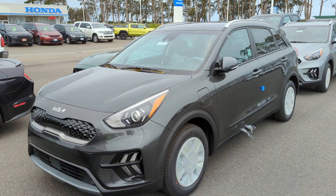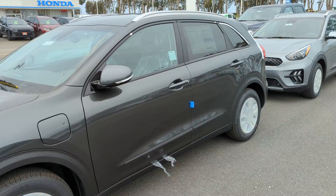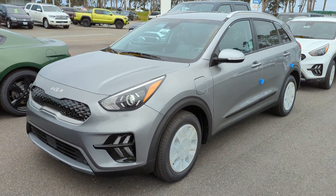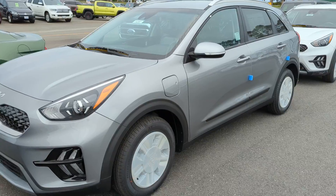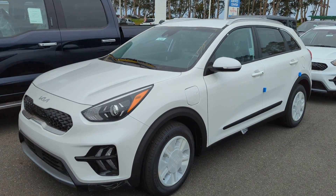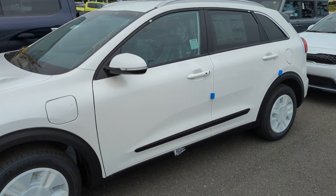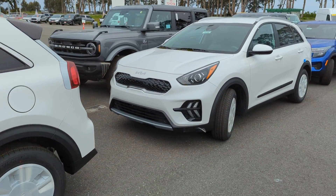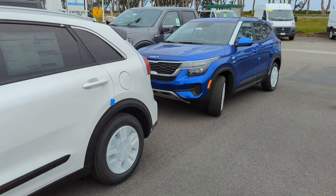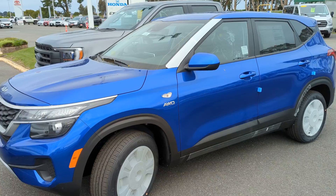We've got a Niro plug-in hybrid in Graphite Platinum, another Niro plug-in hybrid in Steel Gray, and another Niro plug-in hybrid in Snow White Pearl. All three of those plug-in hybrids are EXs. We've also got a Niro LXS in Snow White Pearl and another Seltos down here — LX all-wheel drive in Neptune Blue.